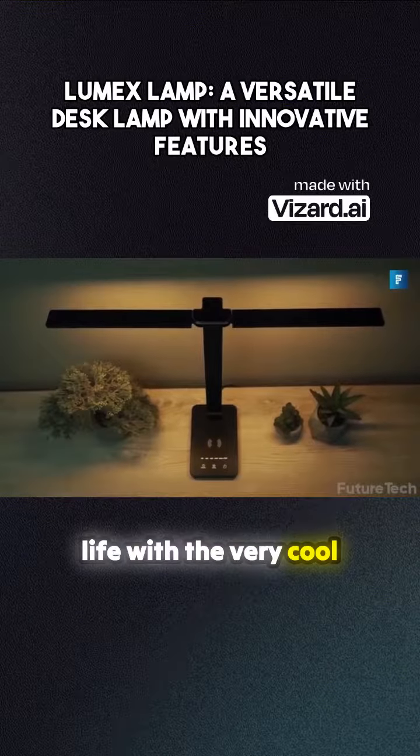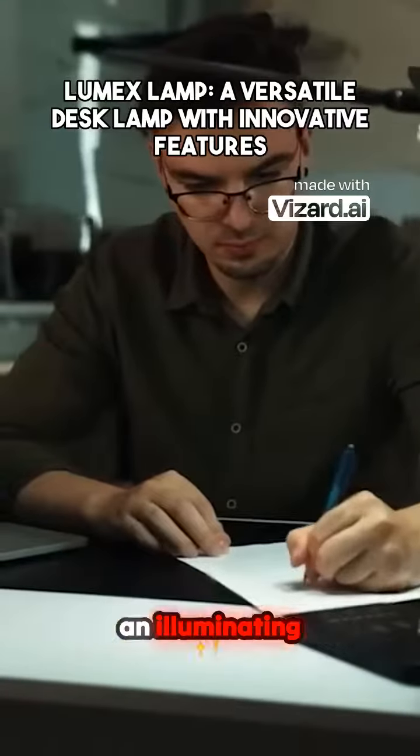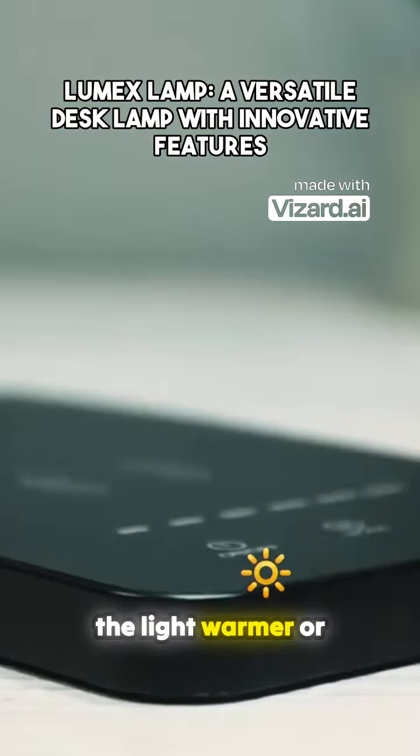Add some light to your life with the very cool double-headed lamp that lets you finally see what's on your desk. It's not just a lamp with two heads though — it's an illuminating experience that lets you adjust the lighting zone of each head, as well as the fundamentals such as brightness and making the light warmer or cooler.